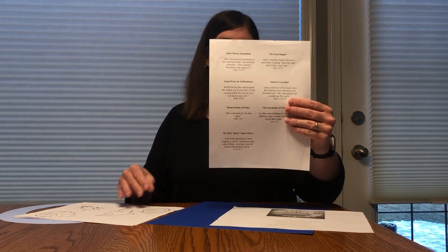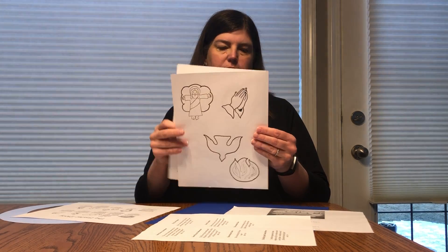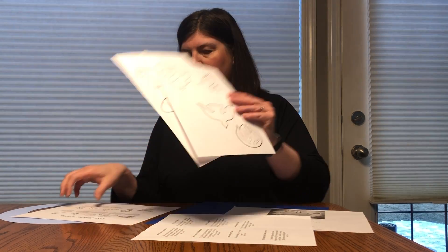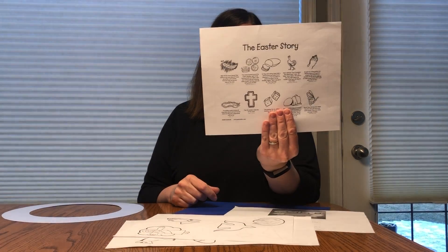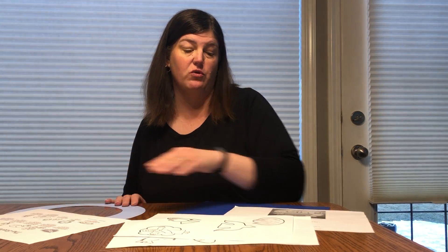Then you have the pieces that you need to use to glue on and color. There are two sheets here with the pictures. I also put in there a little Easter story to go through with pictures to help remind us of what the Easter story is.